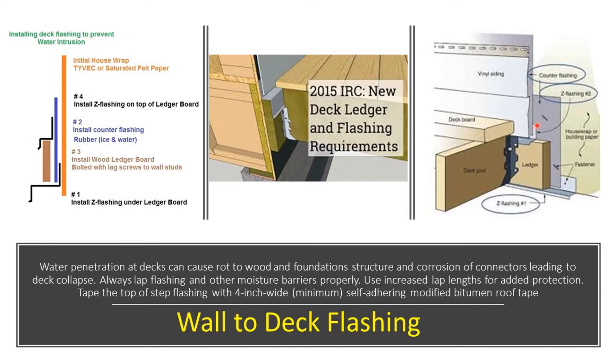The Z-flashing acts as a counter flashing, going up behind the wall siding, laying on top of the ledger board — which is typically a two-by-six — and then dropping down. So when inspecting this, we should be seeing some type of metal.